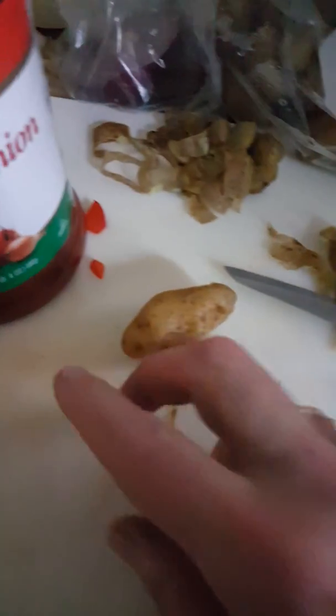Take them and throw them in the bowl, and start with our next one.